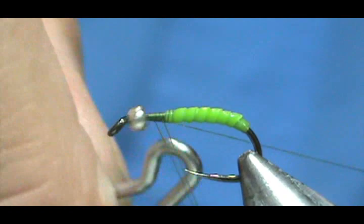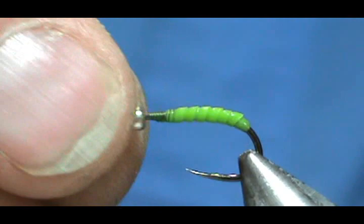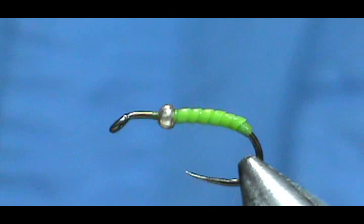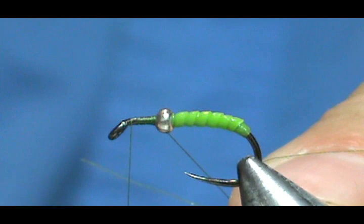This is like a combination of the Holy Grail and a Ken's Caddis. Go ahead and trim that off. Now because I have the countersink in there, I can push that bead on there pretty good. Don't force it too far because you might cut your thread. Now we're going to put our thread back on in front of the bead and put a little base on there.